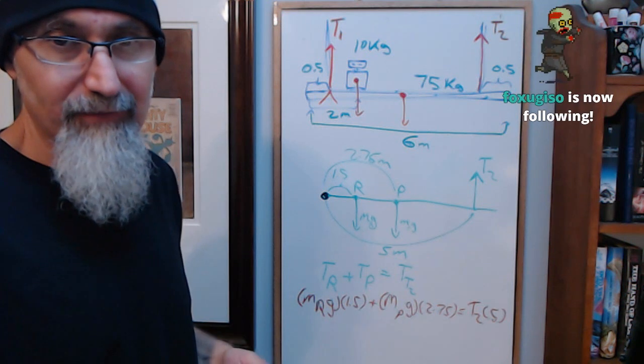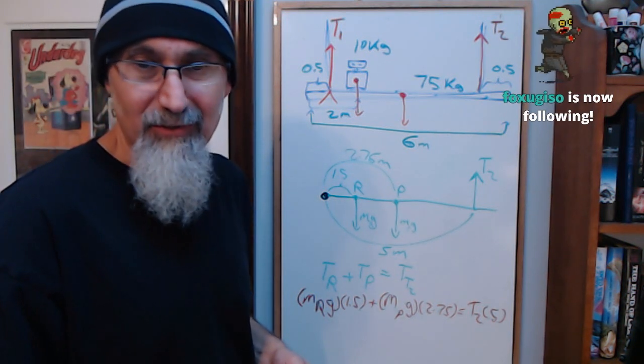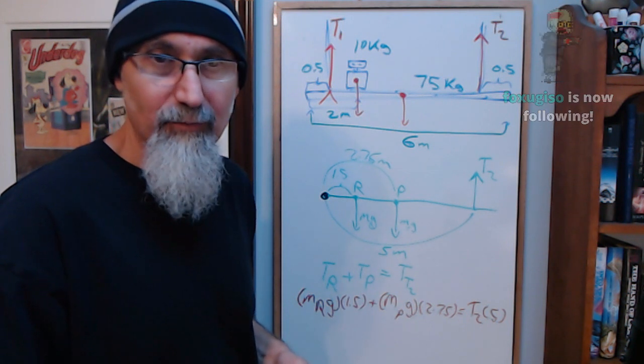That's a really nice problem — you gotta love physics. Physics is just brilliant.